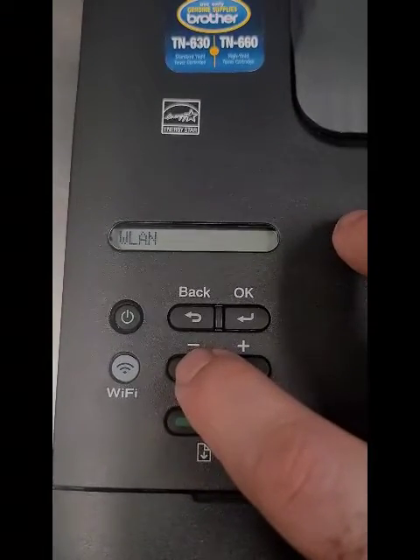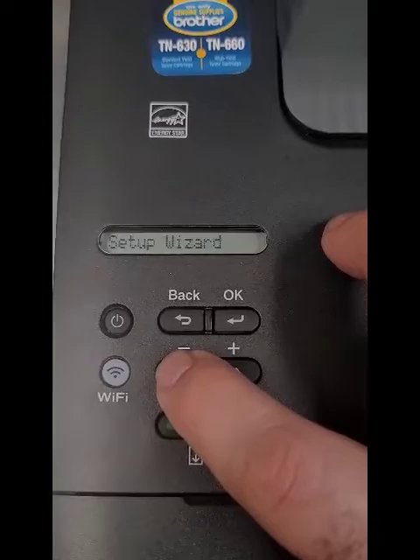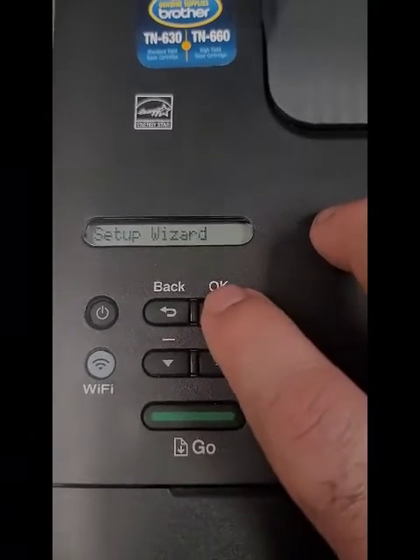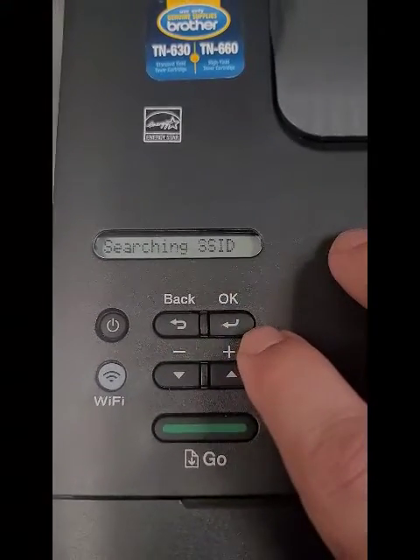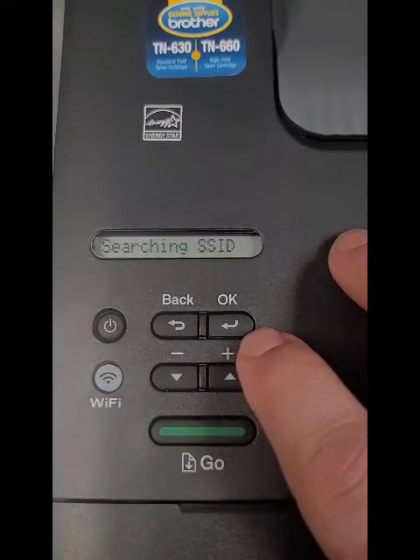Scroll to WLAN, hit OK, then scroll down to Setup Wizard and hit OK. It's now looking for our network — takes a second.